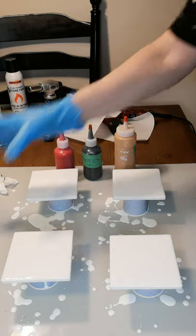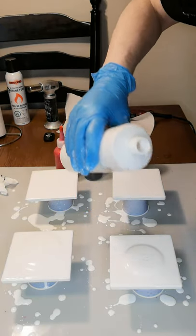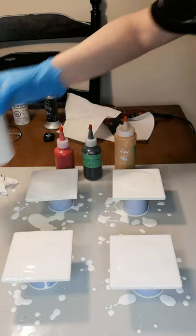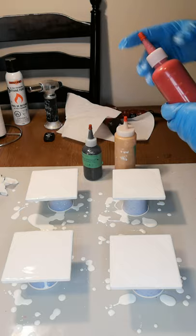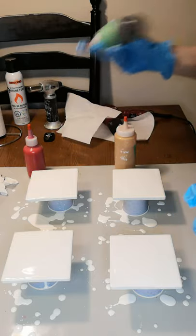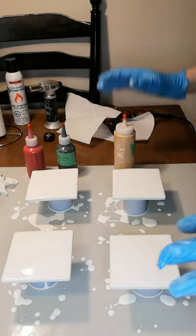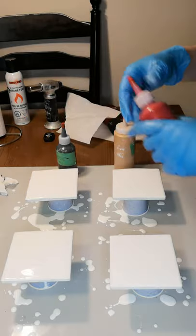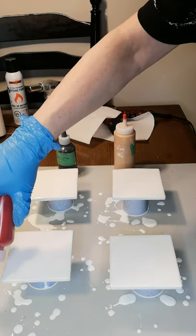The plan is to pour a puddle in the middle — just a little bit. I want the main color to be red. I'm not really sure how I want this to go — I'll just have to see. I'm going to do the black last because I know if I put it first it will just give me gray. So I'm going to do it this way.